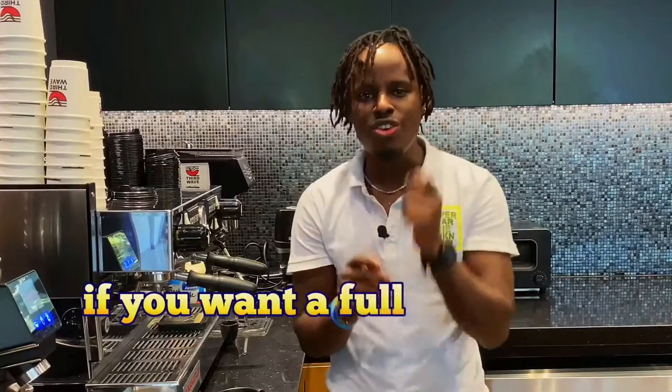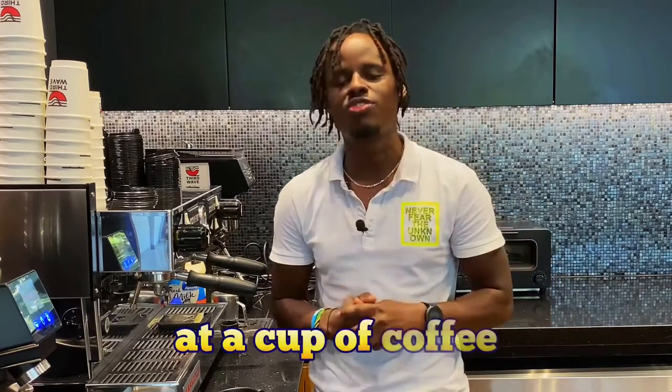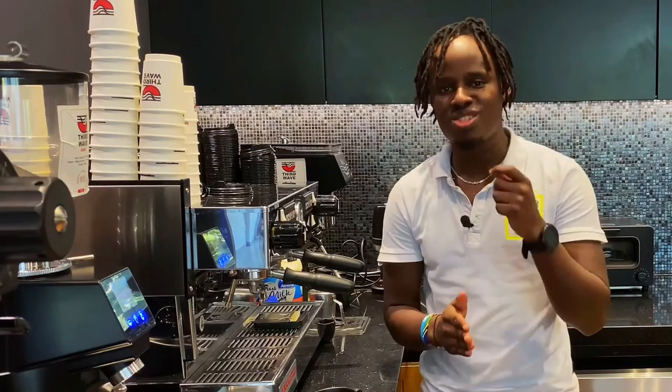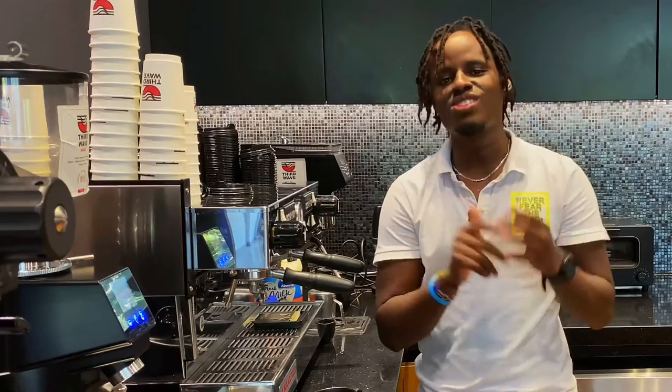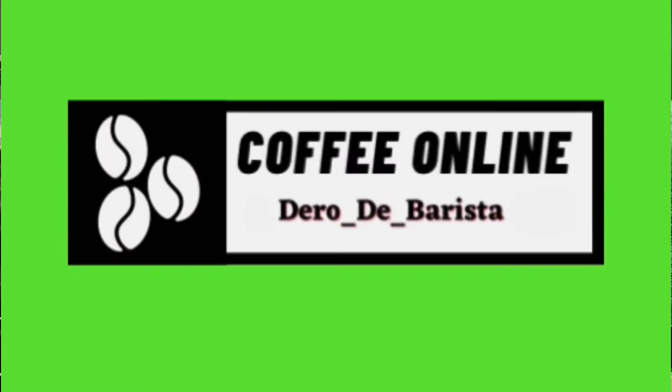If you want a full guide on how to steam your milk and create good latte art, check out the next video. It gives you the basic knowledge to learn and master the skill of steaming milk, so you can advance from steaming full fat to also steaming low fat milk and creating an amazing latte art.